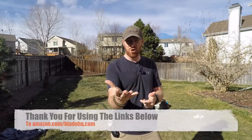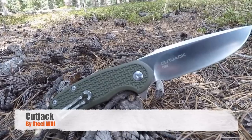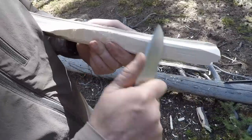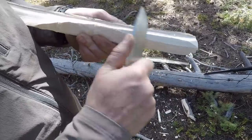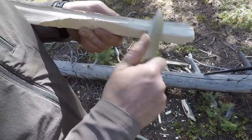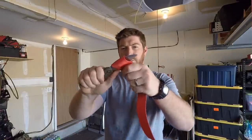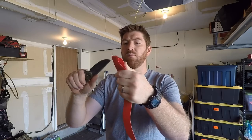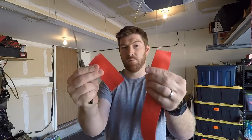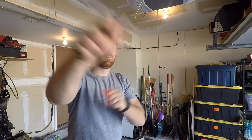Kicking this video off is the Steel Will Cut Jack. This thing comes in at under $40, comes with D2 steel, has a polymer handle, is ultra lightweight, with a multi-directional pocket clip for righties and lefties, a flipper, and bronze bushings. The value-to-performance ratio is ridiculous. The Cut Jack, which we reviewed at the beginning of the year, is just a phenomenal knife.